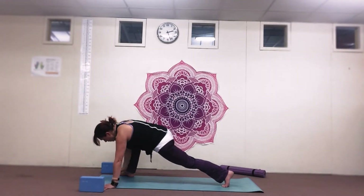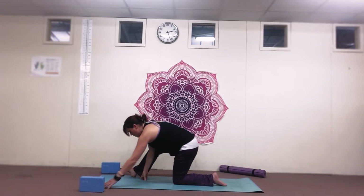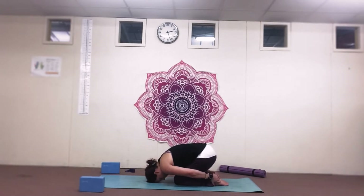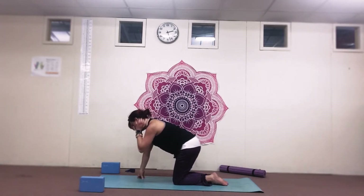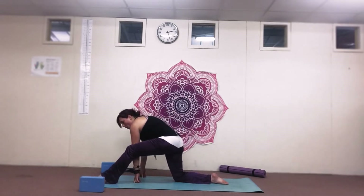Bring that hand back down, drop the knee back down, and just pushing back, bringing the right leg back — drop back into child's pose. Take a couple of breaths here just to reset yourself. As we come back up, feel how the right side will feel more stretched. So now we're going to do the same on the left.